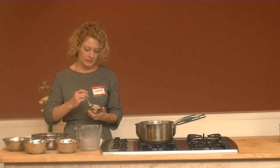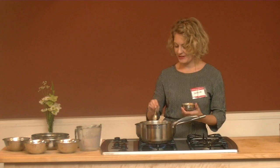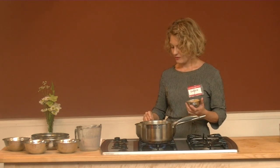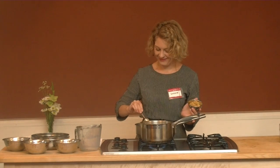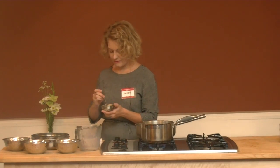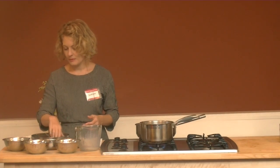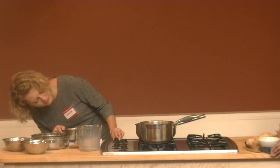We'll have our sauté pan with our ghee. This recipe keeps growing, so if you're just cooking for yourself, don't use too much couscous because you'll be eating for a long time and you'll be really full. I'm adding about a teaspoon of ghee. I'm going to turn this on a medium-low flame because if these lotus seeds get too dark, they'll get a little bitter.